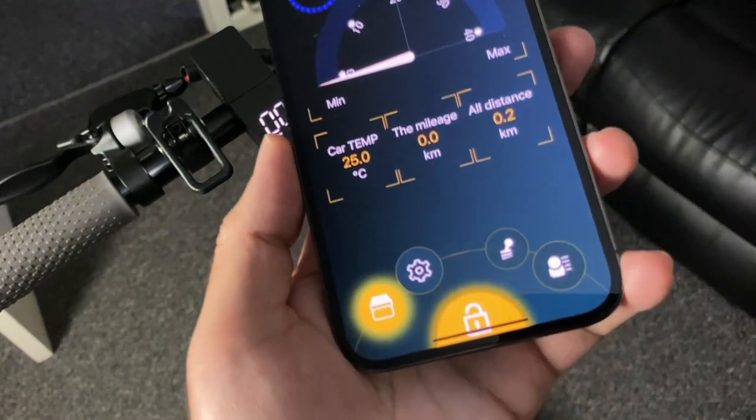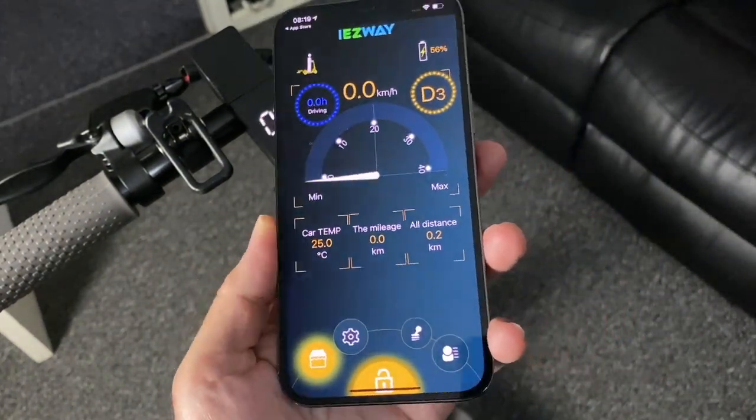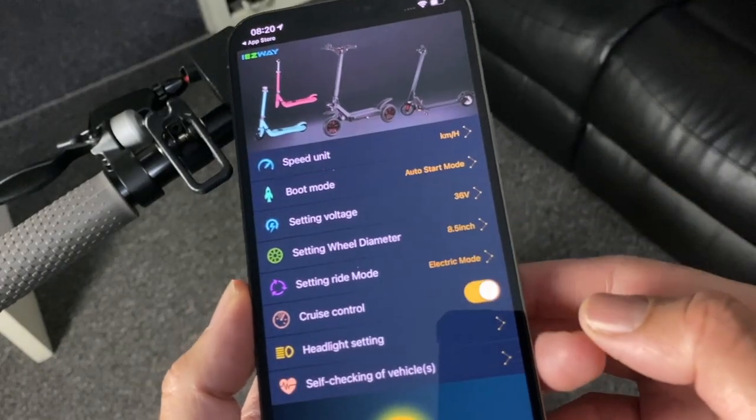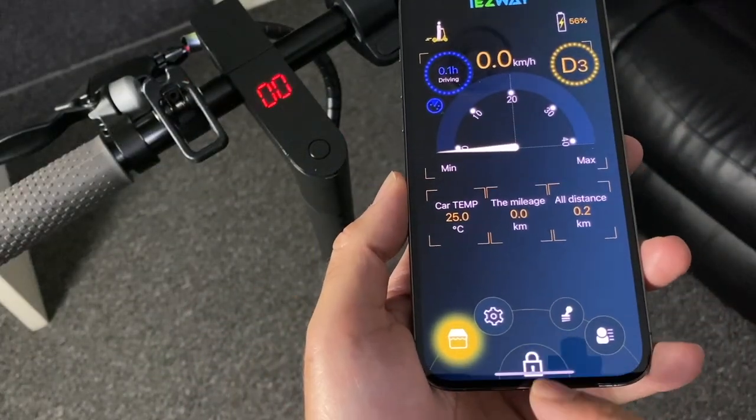There is also a smartphone app which shows your speed, distance, and battery life. The app allows you to configure a whole bunch of settings including cruise control, your lighting, and the ability to lock the electric side of the bike.